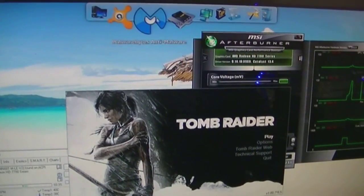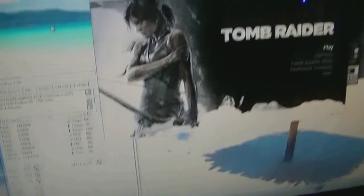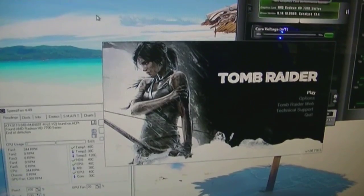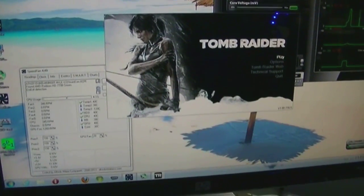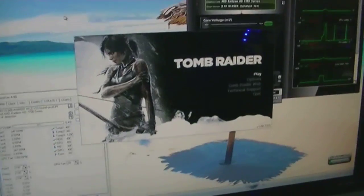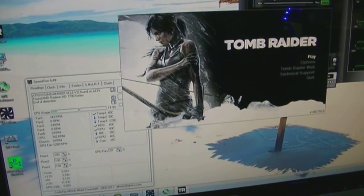If you're wondering why I'm not using Prime95 and Furmark — I already know this system is not going to be stable for any major length of time and certainly couldn't be stress tested overnight. This is purely just to see in practical, real-world terms how long you can use it each night with no cooling other than the mineral oil itself.